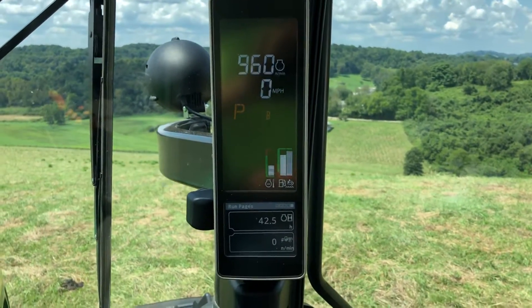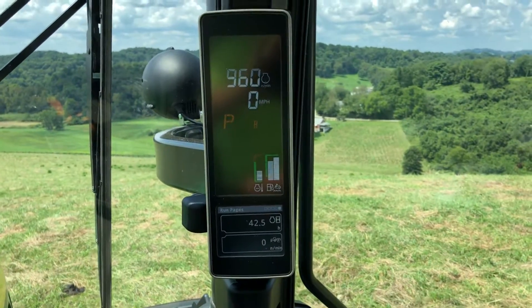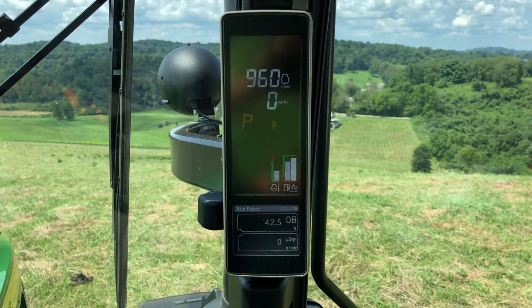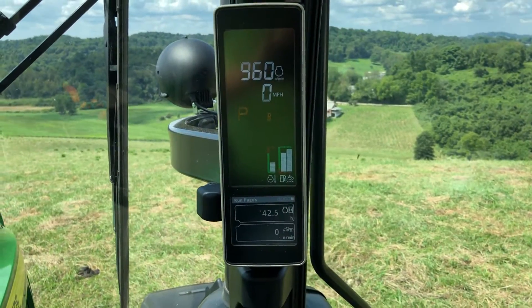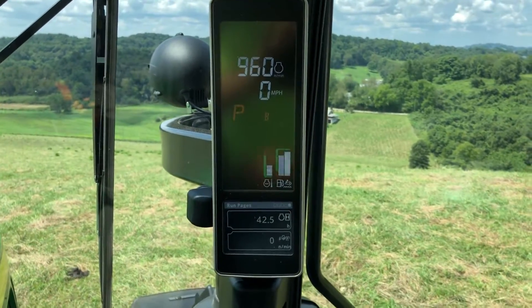One of them we talked about in the last video was the field cruise, which is a really great feature if you're doing the PTO work on a regular basis. It allows you to set a specific RPM that you want to run at in the field. I'm going to show you how to access that.